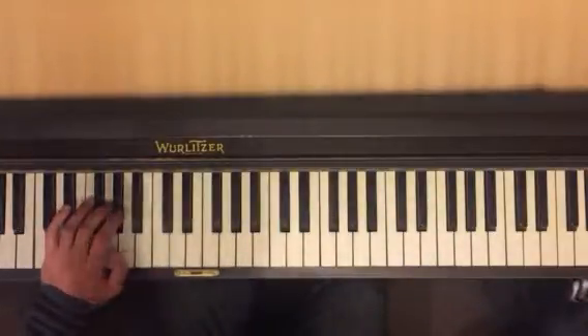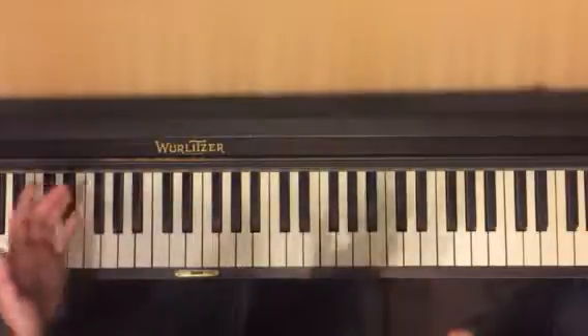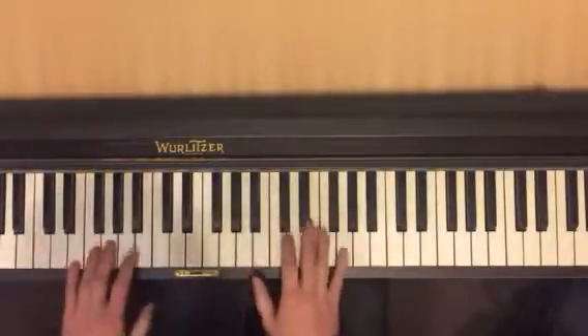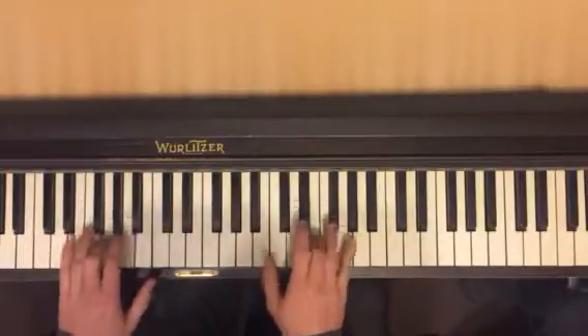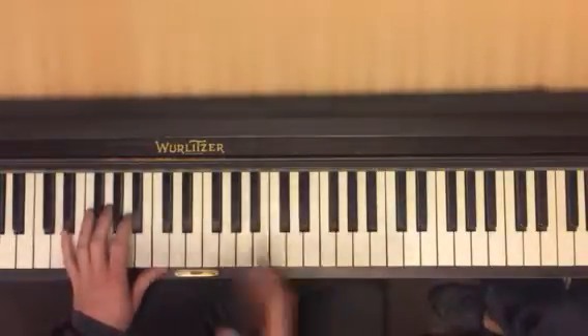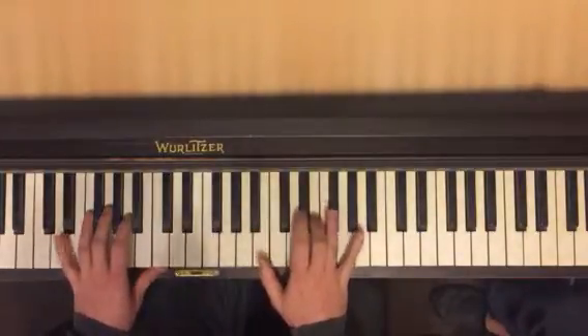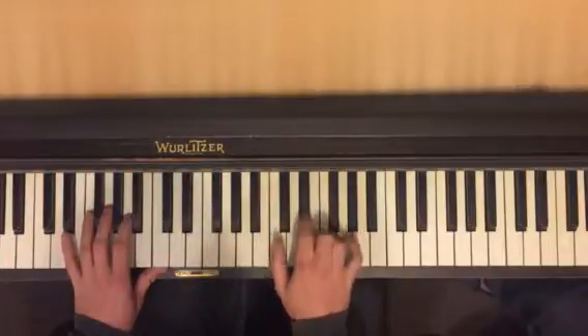So when we put this together, it's hard, but that's the whole left part. We start together — opposite motion. Now the next part in the right hand: we're going back to our pieces, our little sections of the tune. We're going F sharp, E, D sharp.